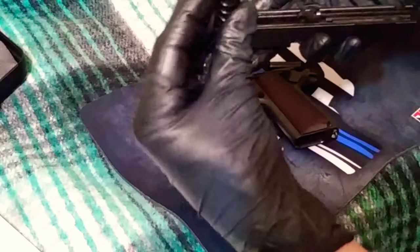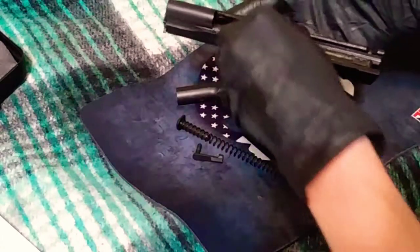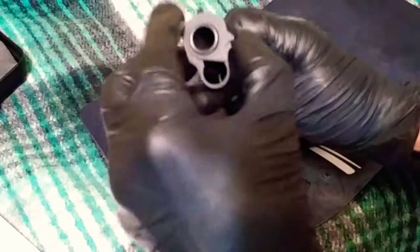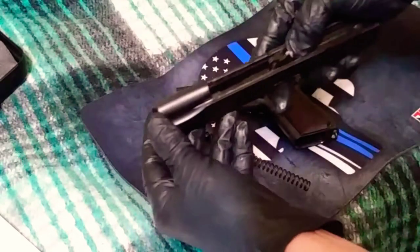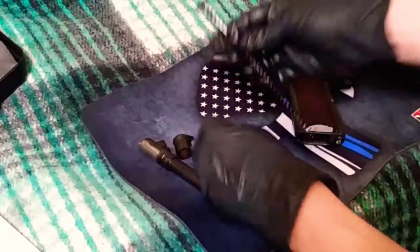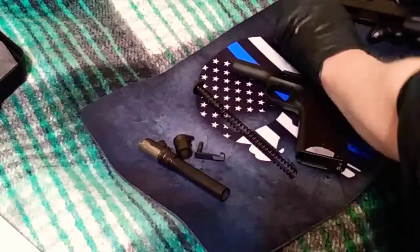Remove the spring — I like to leave the spring guide in, I find it's easier to reassemble that way. To take the barrel out, first you've got to take the bushing out by turning it all the way to the right, and then it should come out. Now you can remove the barrel. That's the disassembly — about eight different pieces including the guide pin for the spring.